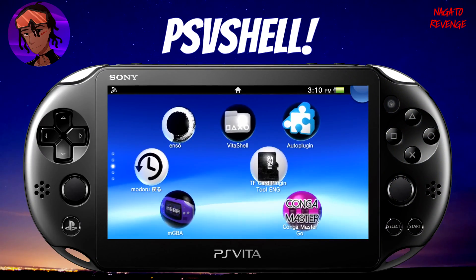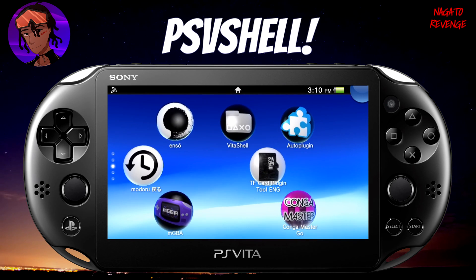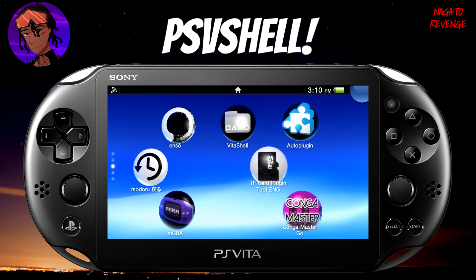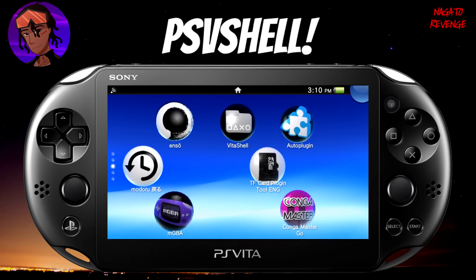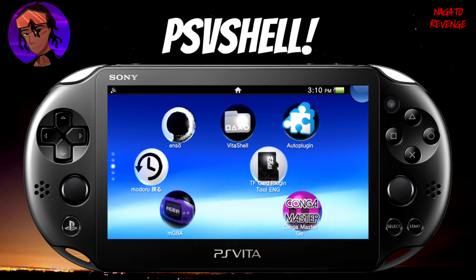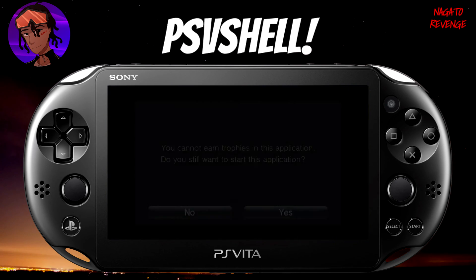Assuming that you did follow all the prerequisites stated in the intro, we're going to get started on the PlayStation Vita side of things. First things first, I'm assuming you already have VitaShell installed. If you don't, or your device is not on 3.60 or 3.65, I will have a card right now showcasing how to downgrade your system. I'll also have another card on how to get VitaShell installed onto your device. Make sure your Wi-Fi is on if you're going to be transferring files.